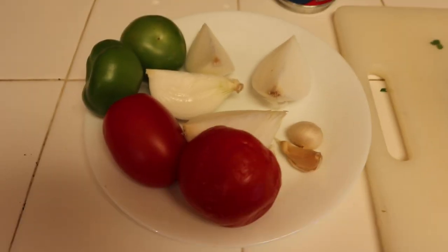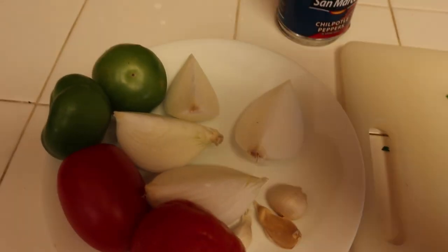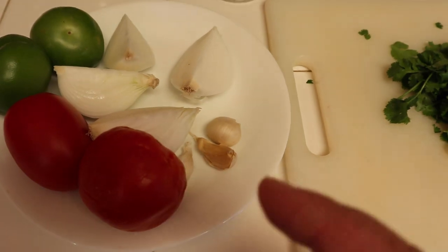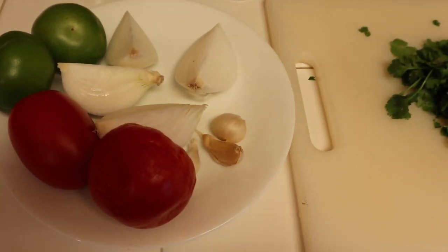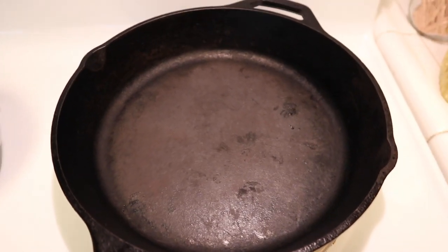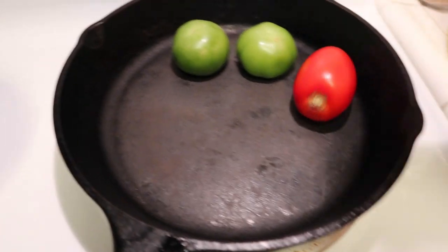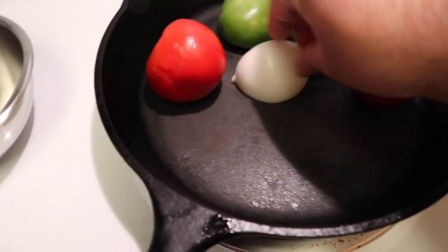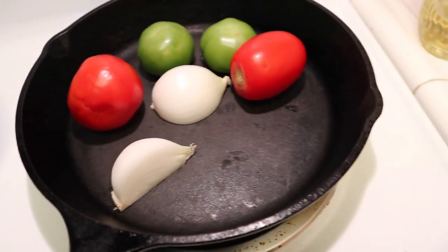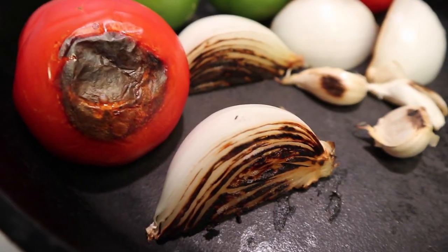Now that the meat is prepared, we're going to focus on our salsas. I'm going to make two: a roasted tomato-tomatillo chipotle salsa and a pico de gallo. For the salsa, I've got two Roma tomatoes, two tomatillos washed and peeled, a small quartered onion, garlic in their husks — which we'll put on the cast iron skillet whole so they roast, get soft and sweet, and won't become bitter in the salsa — and cilantro. I have my cast iron with no oil; it's important to use a dry skillet to get a good char.